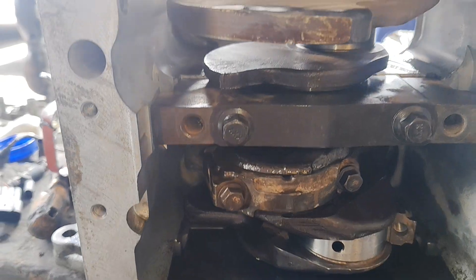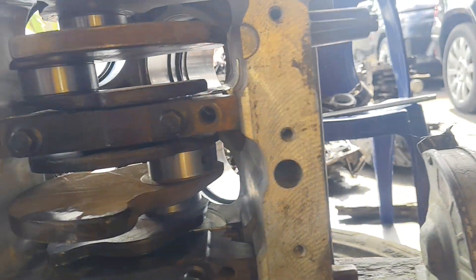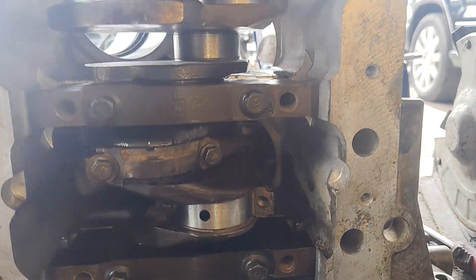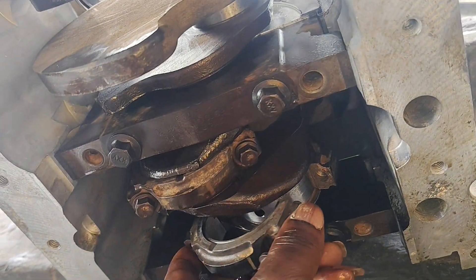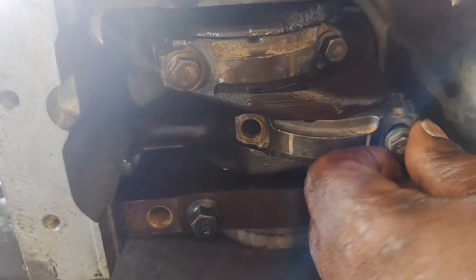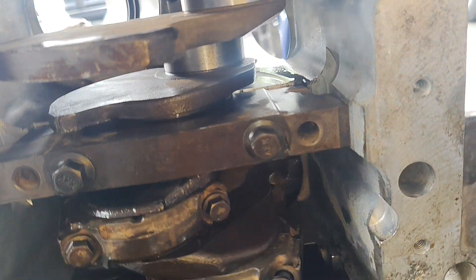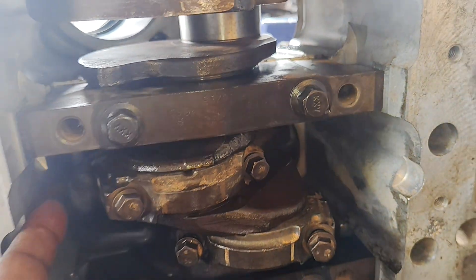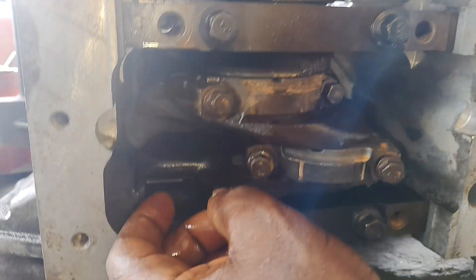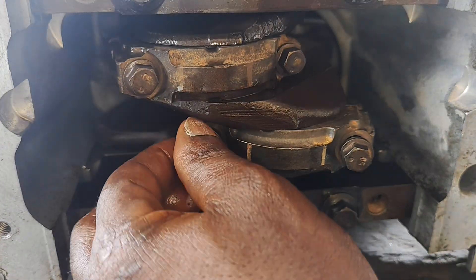Here we go — I just installed this. This is the key, so the key is facing bank one. I put this key to key, so that will be key to key, all facing bank one. I just installed this so this key two is facing this way — all the keys are facing this way, all the keys are facing bank one.